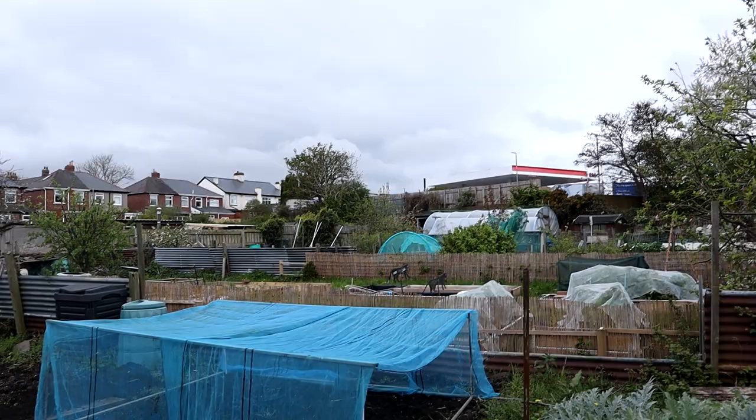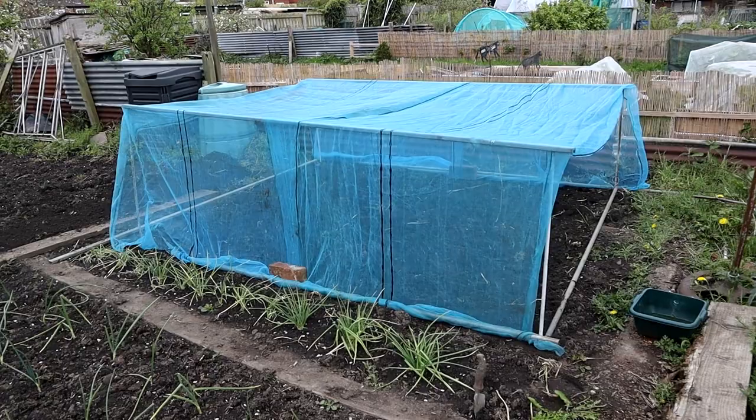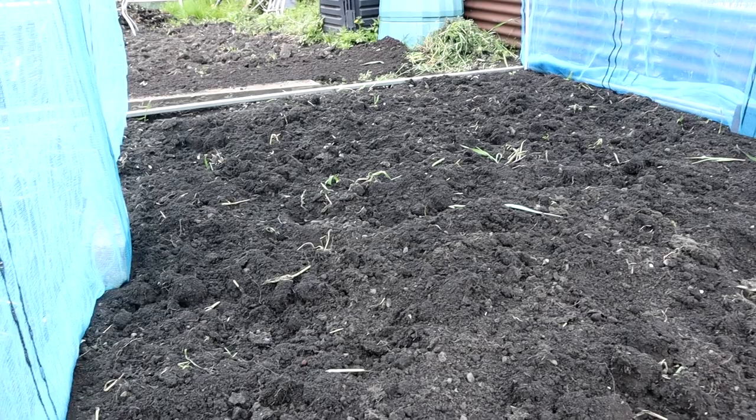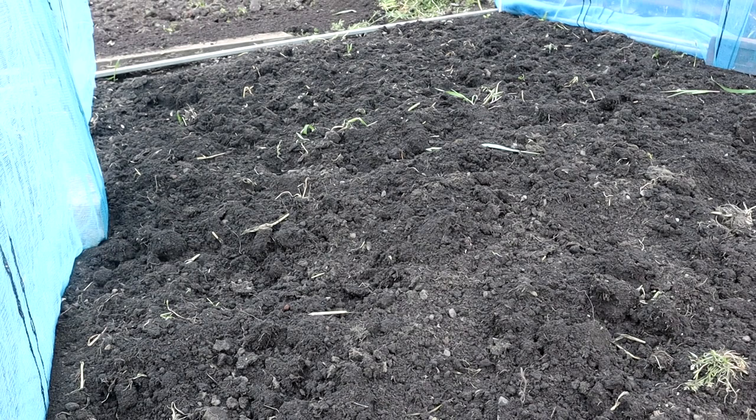I've just been working in between the showers. I haven't been filming much because it's on and off rain. As you can see, the brassica net is up - just measuring it out. I've got a couple of bits for the sides and that's all ready to go for the cabbages, broccoli and kale. There's another job to do before you plant but I'll show you that later.